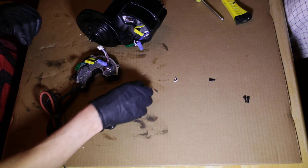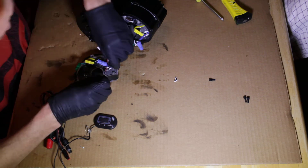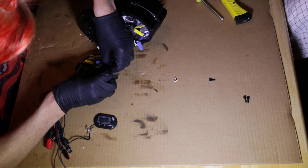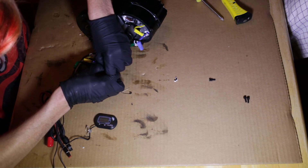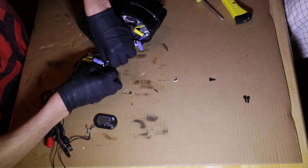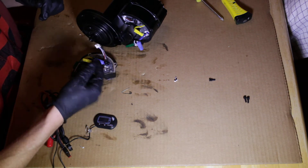Here's the temperature probe right here. I'm going to disable the pass system. That's done with this gray wire right here. You just use a safety pin, stick it in here like that, and then pull that gray wire right out. Then you want to cover this in electrical tape so it doesn't short it out on the inside of your case.